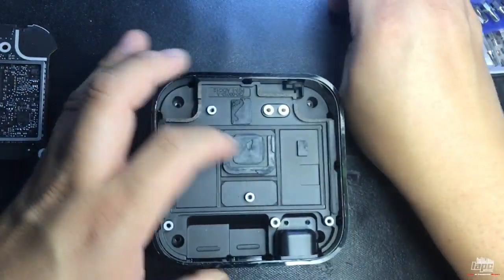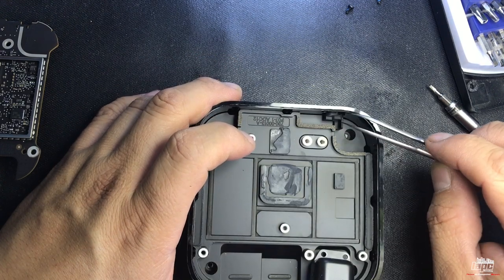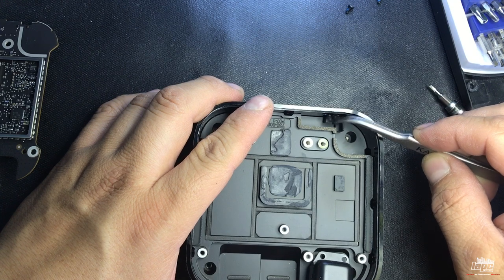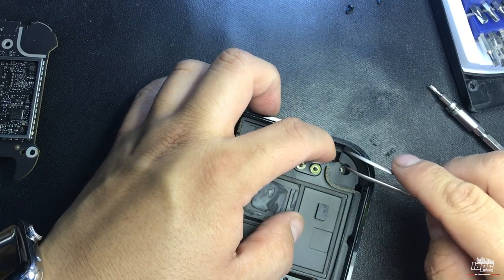Put it down to remove those screws more easily. Now that you've lifted and separated this piece, you'll see a small connector — use little tweezers to separate it. This is a rubberized connector.